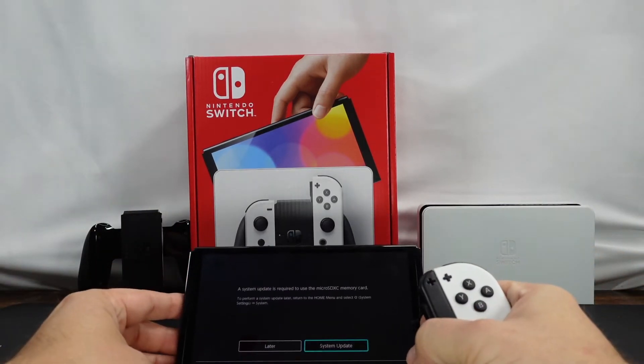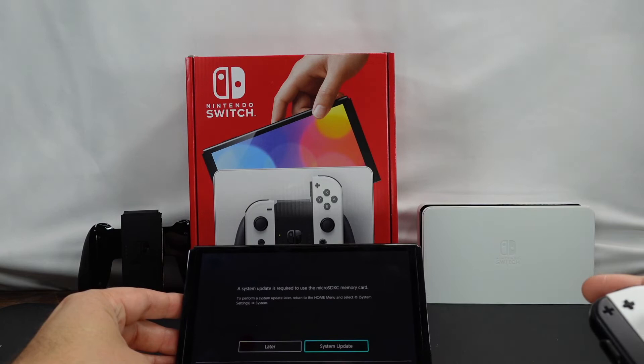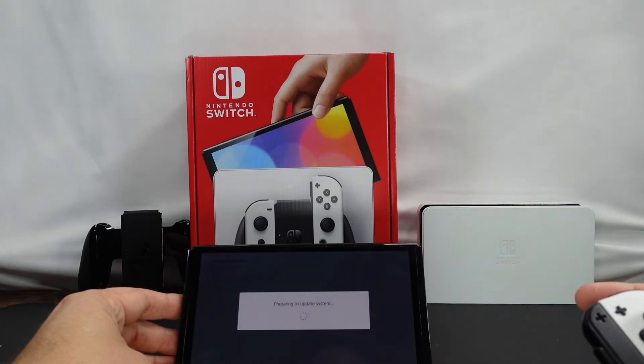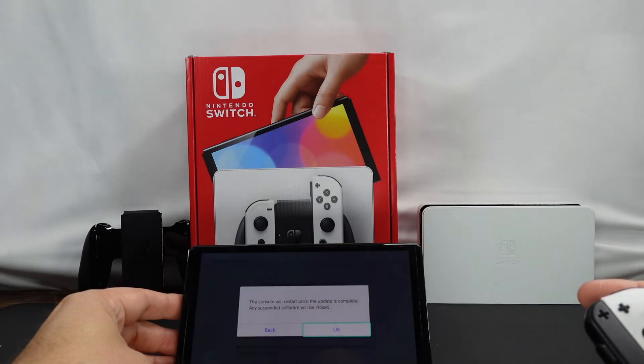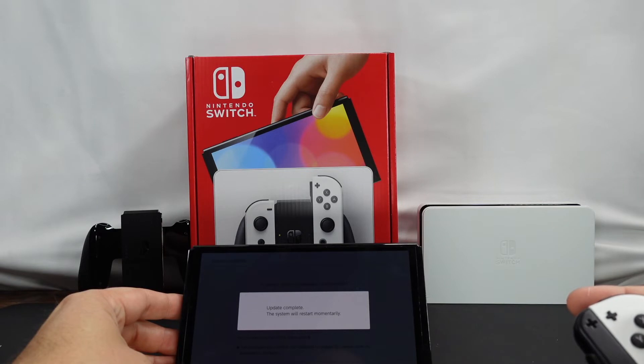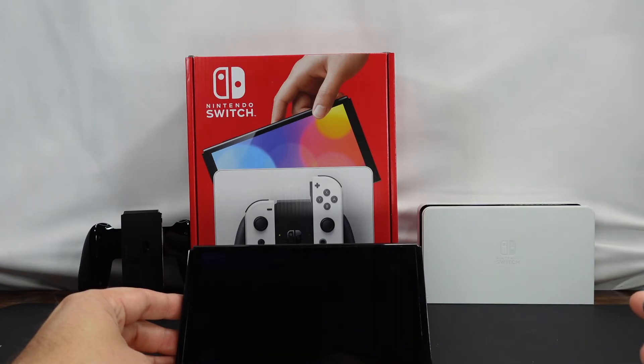It's going to tell us that we need to do a system update, so we'll go ahead and do that. I believe this should be pretty quick. Last time I did this it was super quick and I already installed all the updates, so that should be all we need to do here. Go ahead and let this go through, let it boot up.